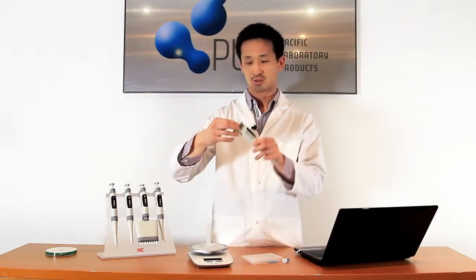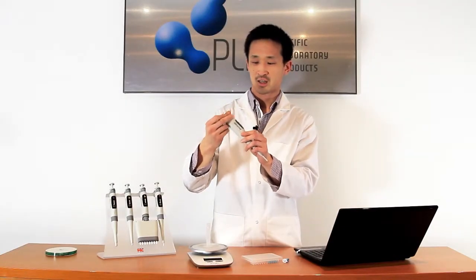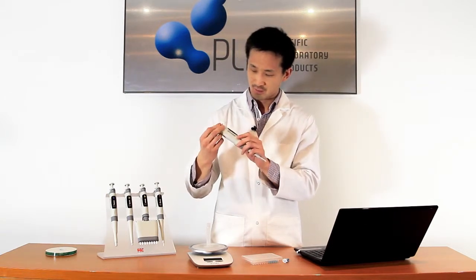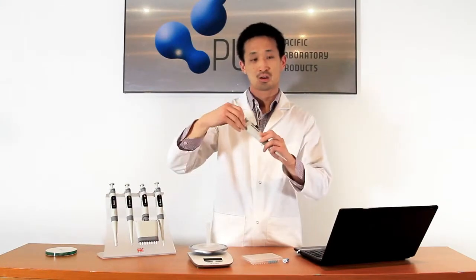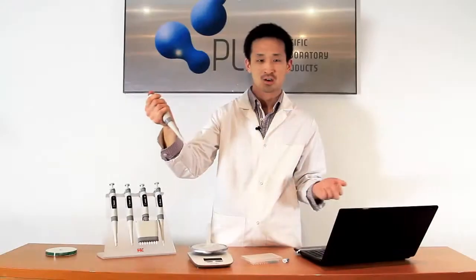The units also come with a volume lock. You pull up to change the volume, and HTL has taken into consideration the number of turns it takes — it's not really many to get down to the smallest volume. You push down to lock the volume, and if you forget, you just start using the pipette and it will lock anyway.